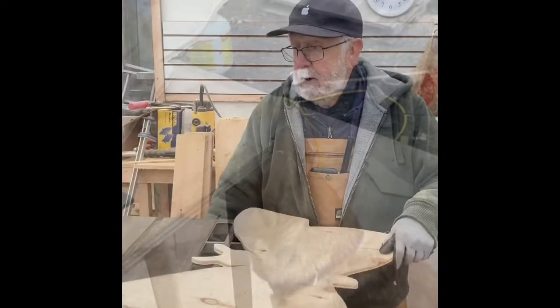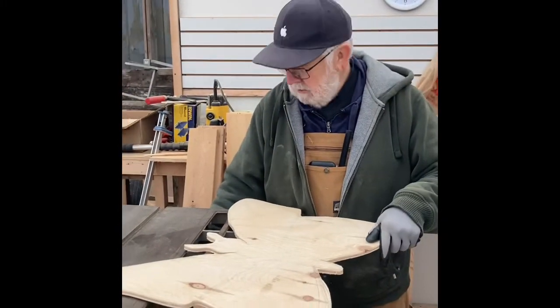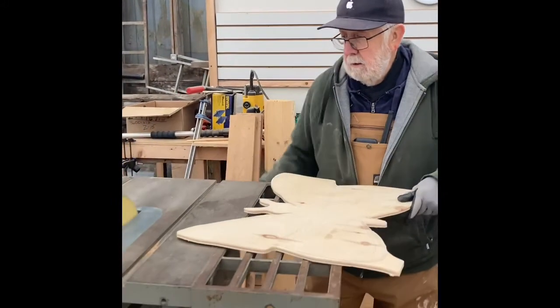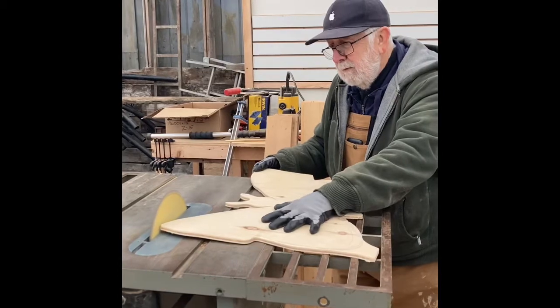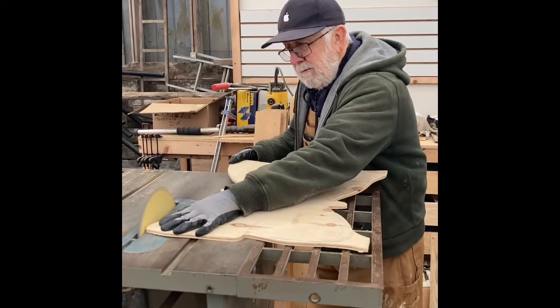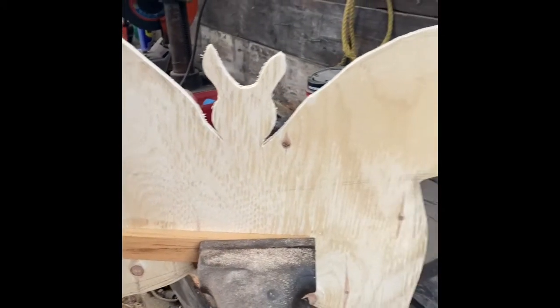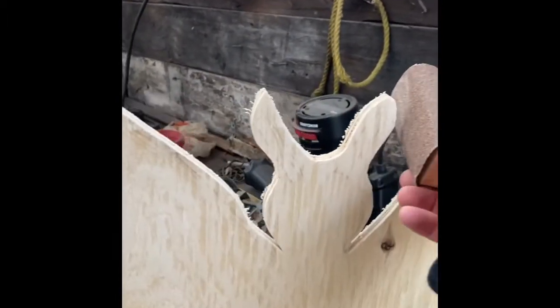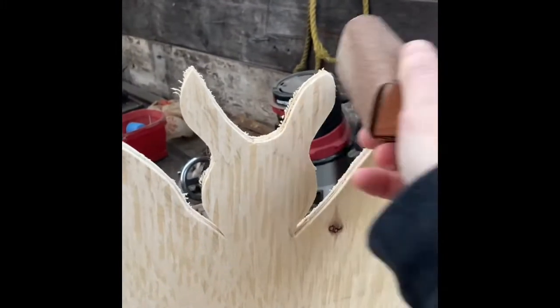This is sandpaper attached to the table saw. I'm just going to round up the edges of the butterfly. Now we've got the piece clamped and we've got a hand-rolled piece of sandpaper. You just choose your selected positions and shape it.